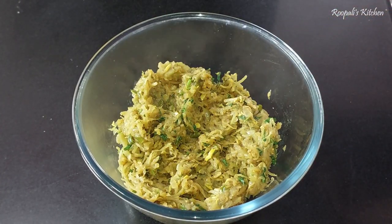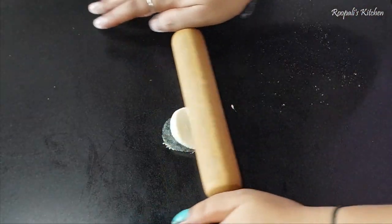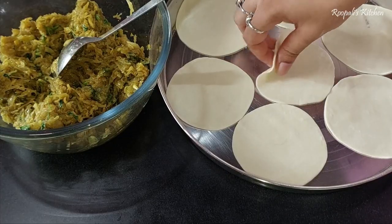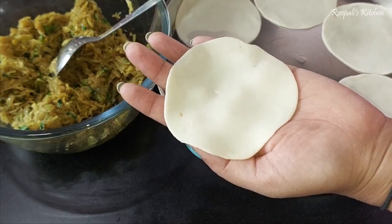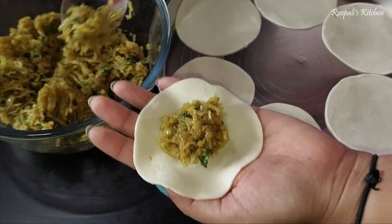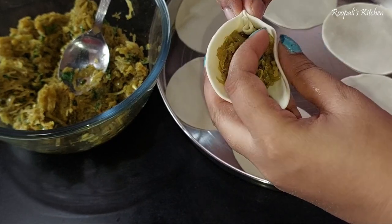Now we will move on to making the momos. Here I have made little dough balls. I will roll out small circles — about 2 to 4 inches in size. Then you keep the filling inside and shape the momos. You need to keep the size consistent. This is a slightly difficult step for some people, but once you learn the shaping, it becomes easy.